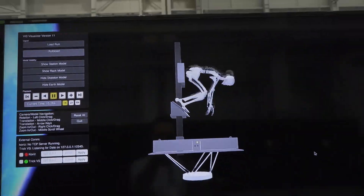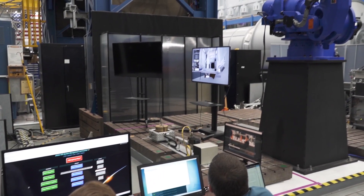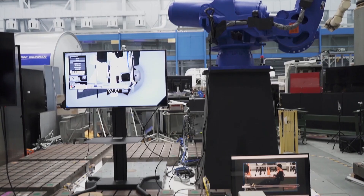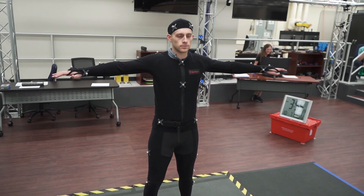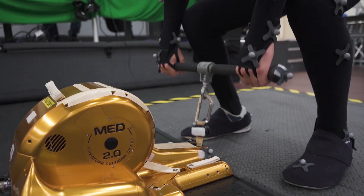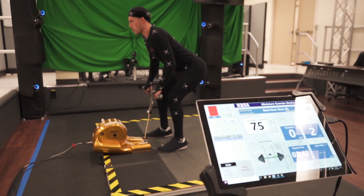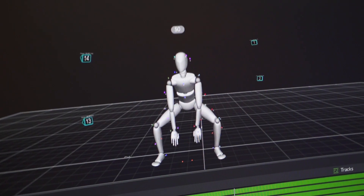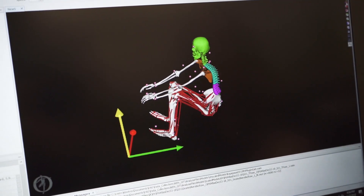We take motion capture data from that and introduce it into our digital astronaut simulation. We use these simulations to calculate power requirements, mass requirements, and to look at deflections in the system and how stable the system is. We place passive retroreflective markers on the test subject at strategic locations. By tracking these markers, we drive our biomechanics models, then switch to microgravity in our biomechanics software to get microgravity forcing terms, which feed into our VISS simulations.